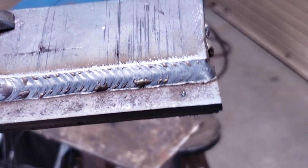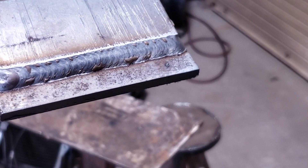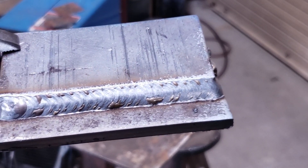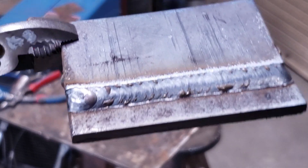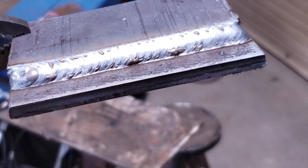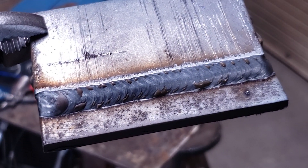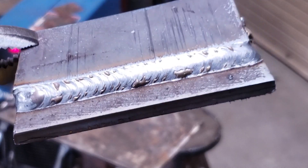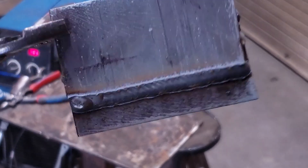If you do a nice consistent pattern you can see that it just has a nice frequency to it, a nice consistency. Those brown islands — that's just the silica or glass cleaning the metal, and they'll come off when you quench it or brush it. If you're going to paint, I would definitely knock those off ahead of time. But there's your cursive E pattern.